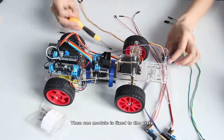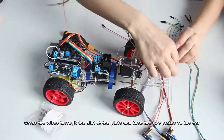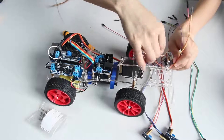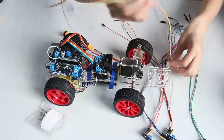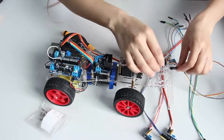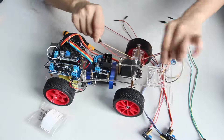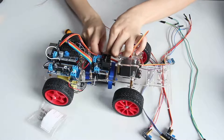Then one module is fixed to the plate. Cross the wire through the slots of the plate and then through the two plates on the car.